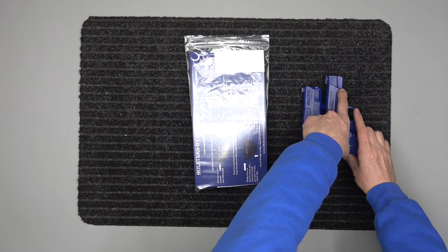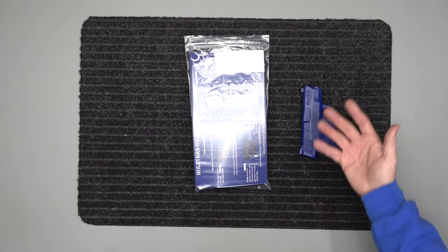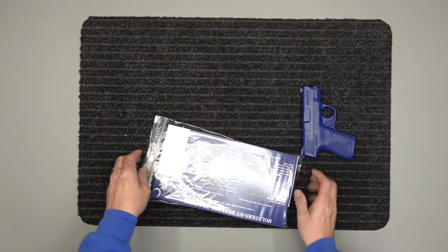If yours has this little piece right here, you have the four inch. If it does not, you have the 3.1 inch — that's what you're looking for. So now, with that established, this is a 3.1 inch and we're going to pull stuff out of the bag.